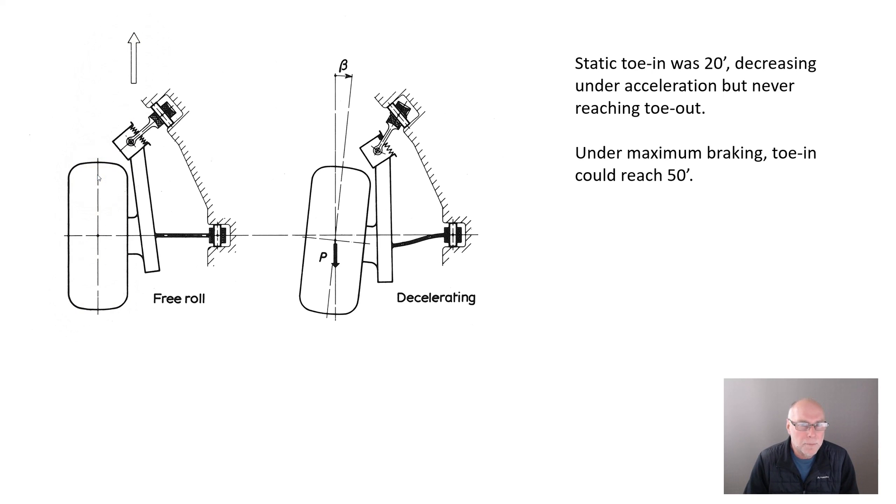What happens under braking? Well, here we can see the angle of this arm changes quite a lot. Here it's facing outwards, now it's facing forwards. And it changes in its angle through deflection of that rear transverse member, but most interestingly through deflections of the bush in there.